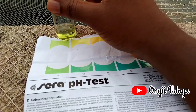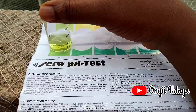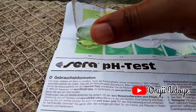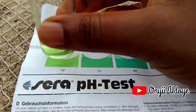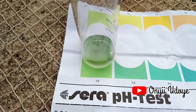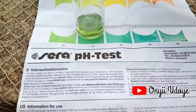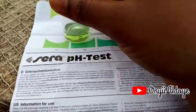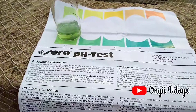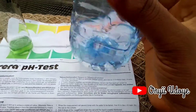The table water is still reading — it was at 6.5, now it's moved to 7.0. The color is exactly the same as the reference for 7.0, meaning this water is safe for drinking — very, very safe for drinking.